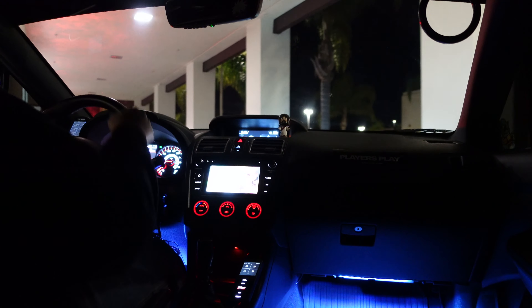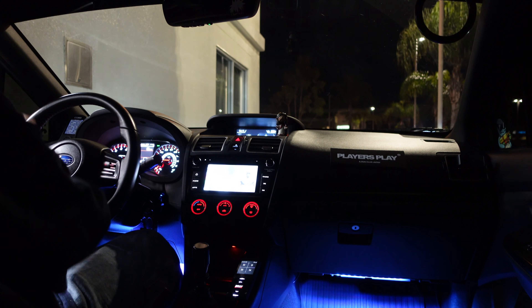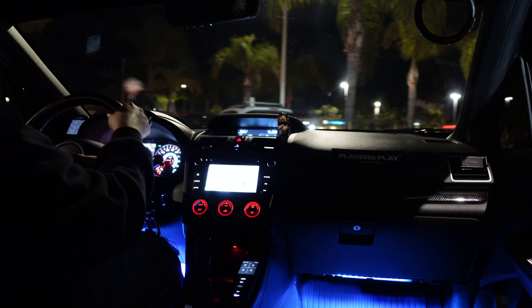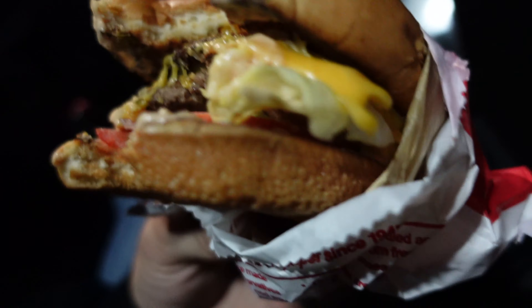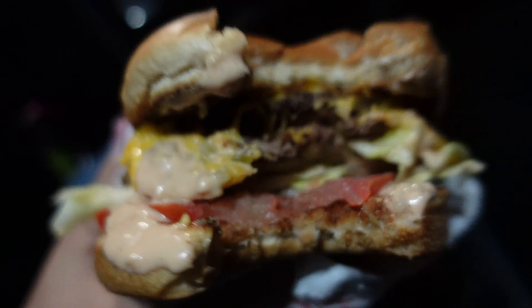At the drive-through: can I get a double double, extra toast, grilled onions, and a cup of water? Two packs of spread — no thank you. So I forgot to record getting the burger, but here it is — a double double with grilled onions and extra toast. It absolutely smacks. I usually get a four-by-four — four meats, four cheeses, extra toast, grilled onions — but if I want to tone it down I get two double doubles. If you're a local or tourist who hates In-N-Out, you just don't know what to order. Order the right things because this stuff is amazing.